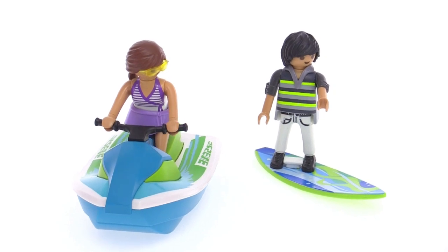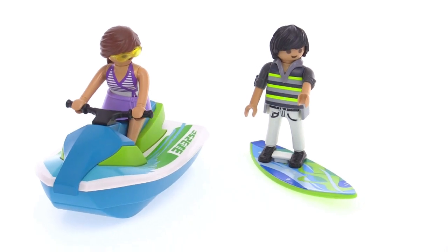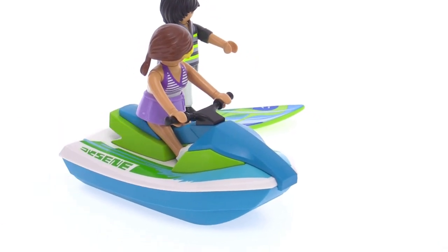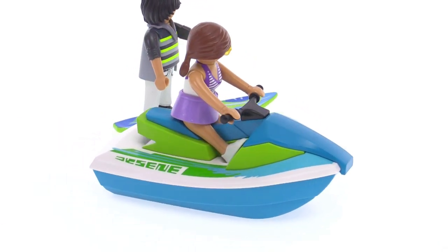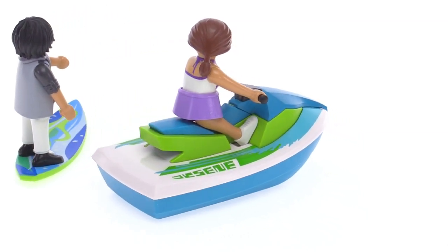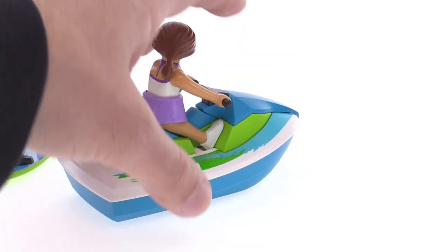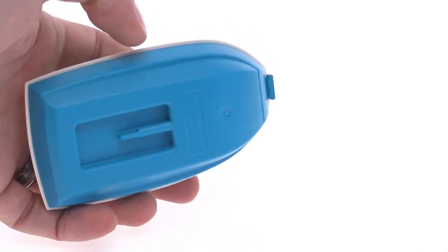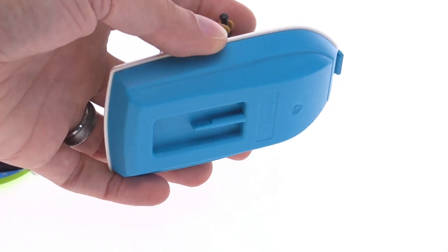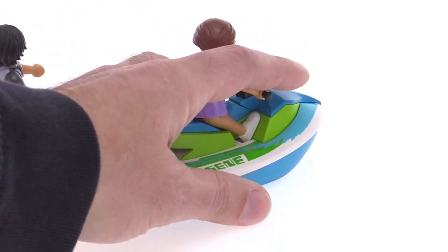The surfboard has a little stand on it that you can rotate around, so you can make your figure face in different directions and still be connected at the feet so it's not going to fall off. The jet ski or water scooter is pretty nice and pretty sizable. It has nice detailing, nice graphics, and a nice color scheme — I really like the color scheme. This will actually float. It has a little connection on the base so you could hook up the little powered motor set, the little blue battery-operated motor with a rudder on it, and actually make this thing go on its own.